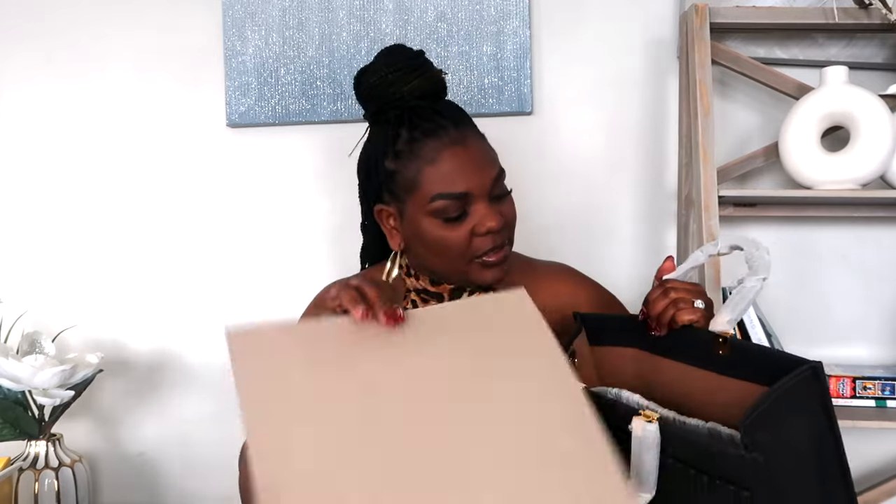They also included this to protect the interior from any scratches. It has a long strap and also came with a base insert to help lift and maintain the bag's structure. This bag is absolutely very structured — it's a tote — and I love the size I chose.